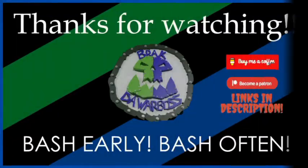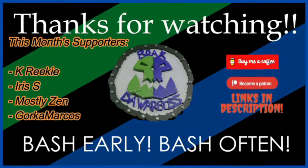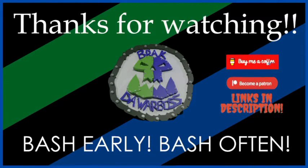Thanks for watching! I hope you enjoyed that. If you did, please like, subscribe, and share — do all the algorithmic things. If you'd like to help me out financially, there's always Buy Me a Coffee and Patreon — links are in the description. Remember: if you go crumping, you've got to bash early and bash often!